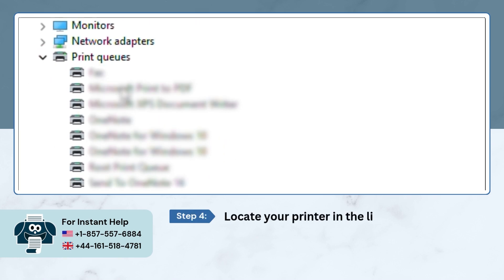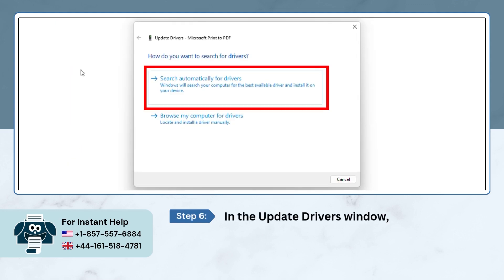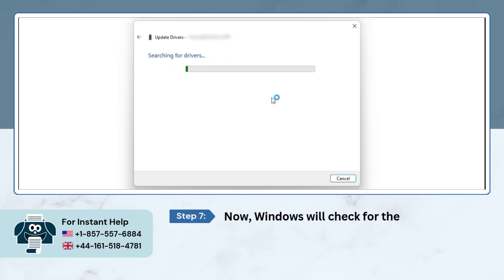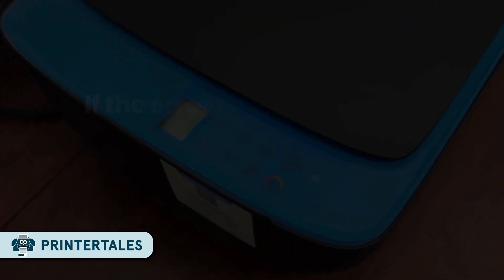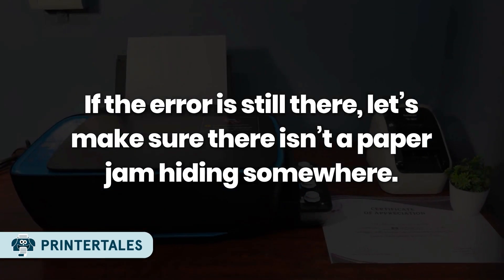Locate your printer in the list and right-click on it, then select Update Driver. In the update drivers window, choose Search Automatically for Drivers. Windows will check for the latest updates and install them for you. If the error is still there, let's make sure there isn't a paper jam hiding somewhere.